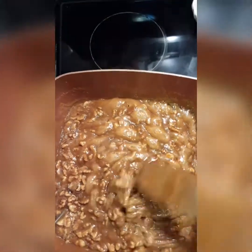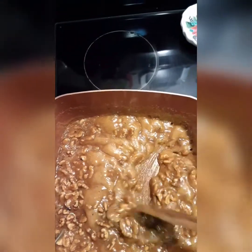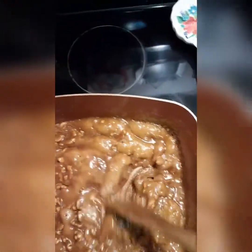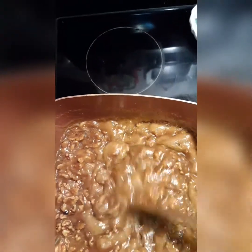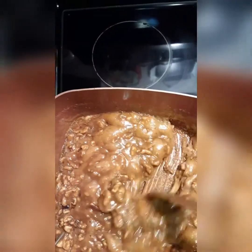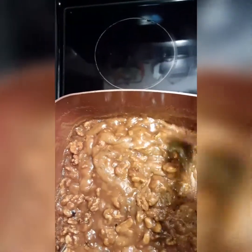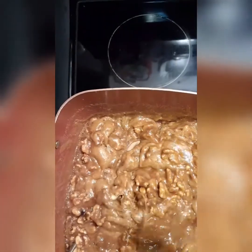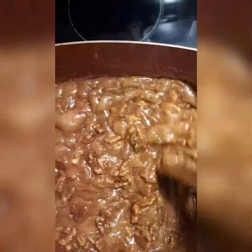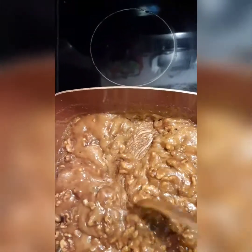Got my vegan pralines cooking — they're almost ready to be dropped. This is one cup of brown sugar, one cup of white sugar, one half cup of vegan butter, two tablespoons of vanilla flavor, two teaspoons of arrowroot, and just about one eighth teaspoon of salt.